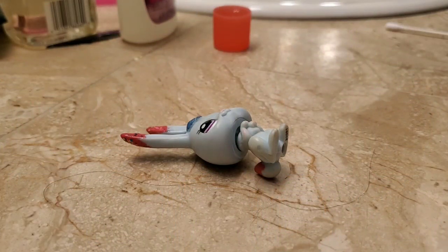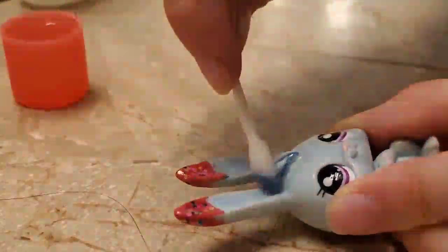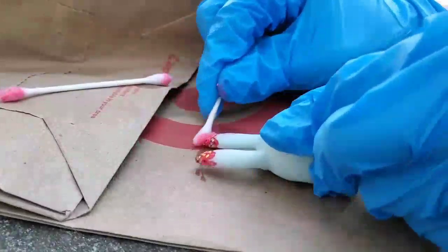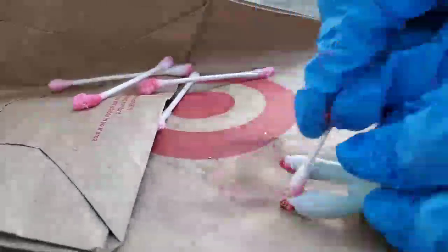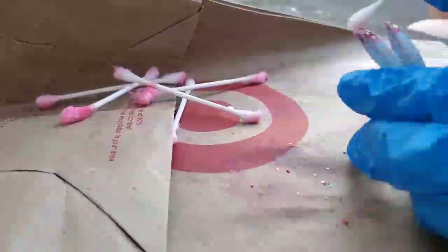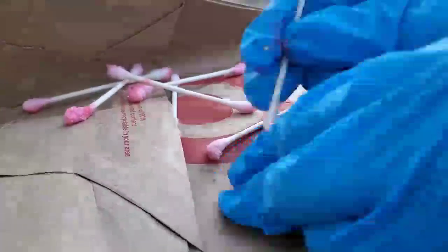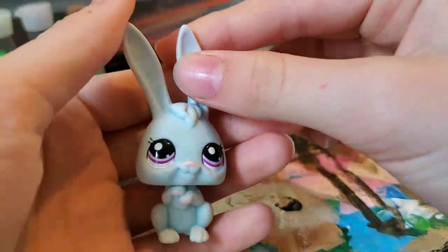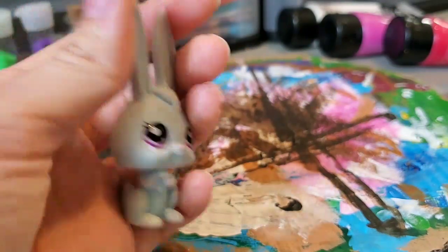Now let's move on to the removal part. Hopefully I don't screw anything up. After that, this is what Twist looks like. It does look pretty strange to me, but this is what she used to look like before I painted her, so this brings back memories.